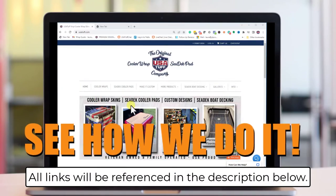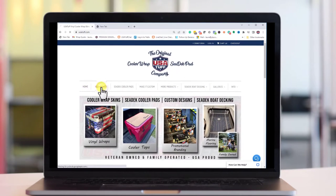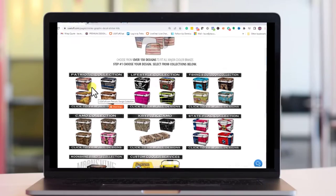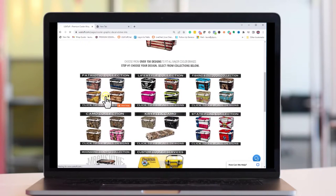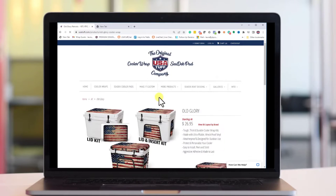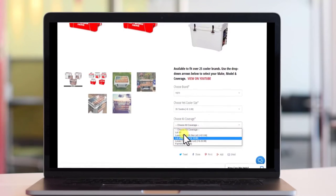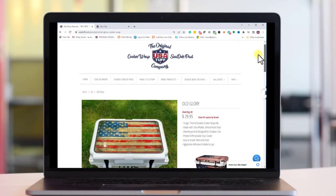There are two main options on the USA Tuff website. A great place to start is to click on our cooler wraps in the top menu — here you can view over 150 stock designs ready to go. Our designs are separated by collections so you can easily browse and pick what best fits your style. If you find a design you like, click on it, then use the drop-down menu to select your cooler brand, size, color, and the coverage you'd like for your wrap.